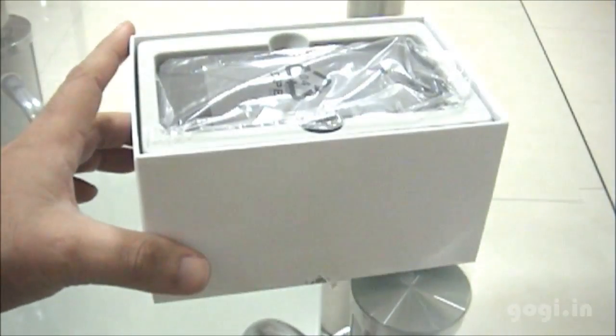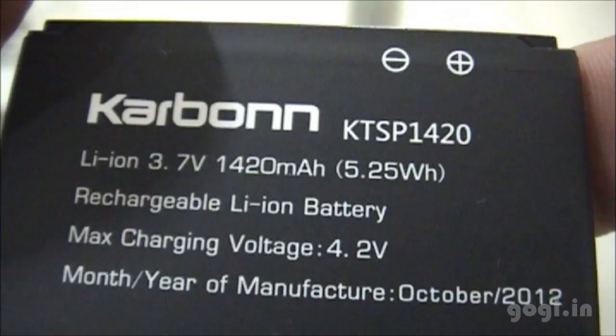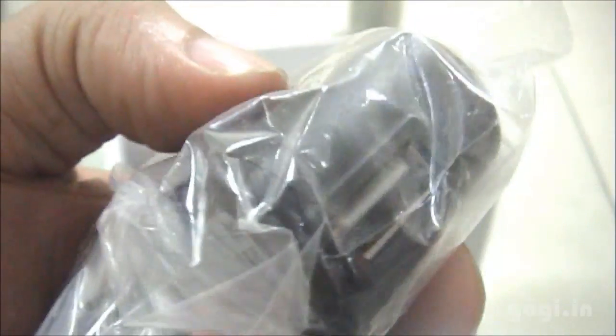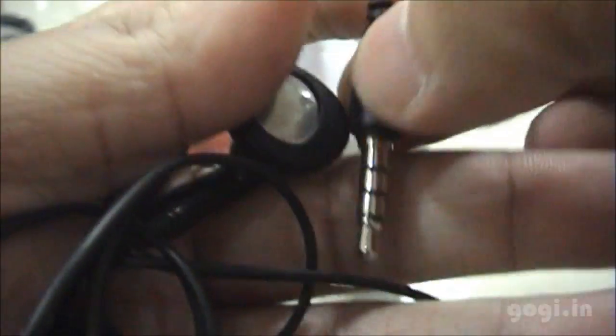Let's open up the box pack. Inside the box you'll find the handset, the Carbon battery — 1420 mAh — the power adapter with USB port, and a USB to micro USB cable, and the earphones.